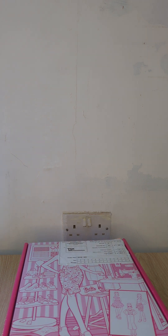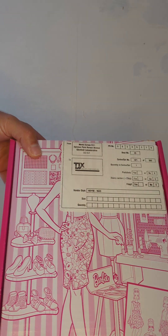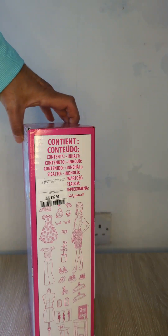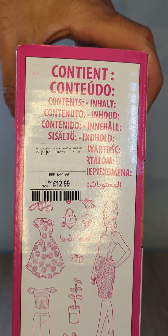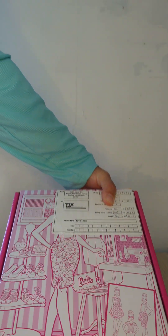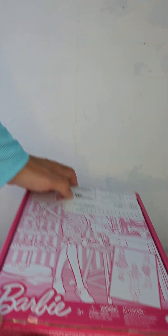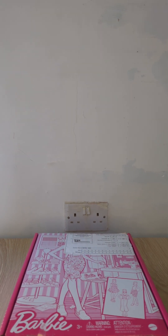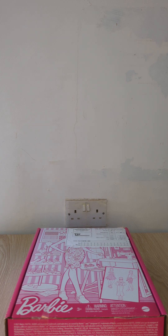So yesterday I went to TK Maxx and I got the Barbie Fashion Designer from — I want to say last year — for £12.99, which is a really good price. I did want her, but I wasn't paying that much money for her originally. So I've already cut the tabs on the box. Let's pull the camera out a little bit.